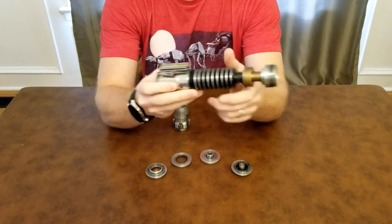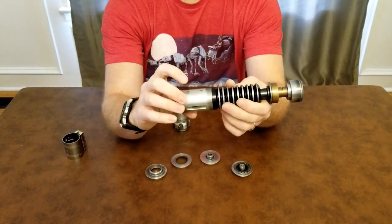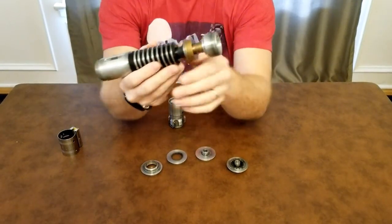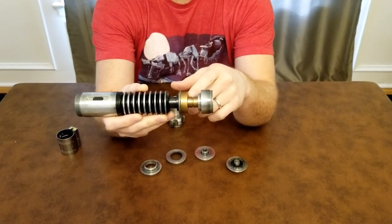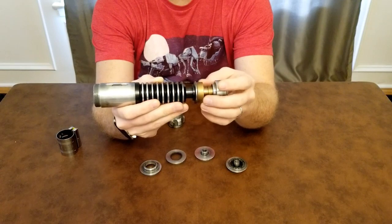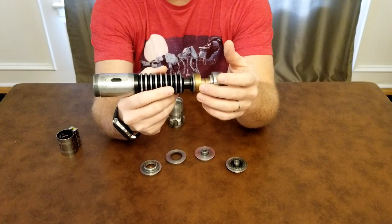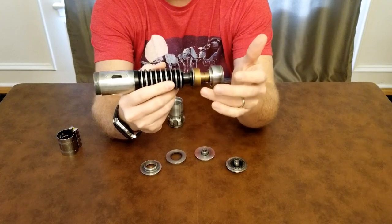I believe the rest of it is all one solid piece. You can see there are vented holes here, and I'm pretty sure these are your switch holes or wire holes. I really liked what he's done — he's weathered everything and given it that aged bronze, antique gold look that most people think is the color for the hero wind vane.